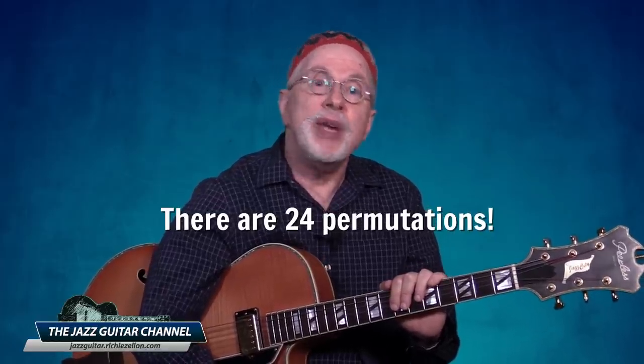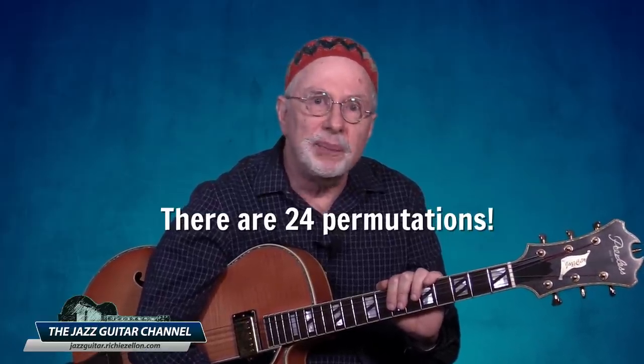Because we are adding two chromatic notes, we now have a total of ten notes. To fit them all into the measure, I will play eighth-note triplets for the segments of two and three with a chromatic in between. There are 24 permutations in total, but we can't explore them all here. However, I prepared a mega download for this lesson on my site, which not only contains all the permutations but a lot more, which I will tell you about shortly.